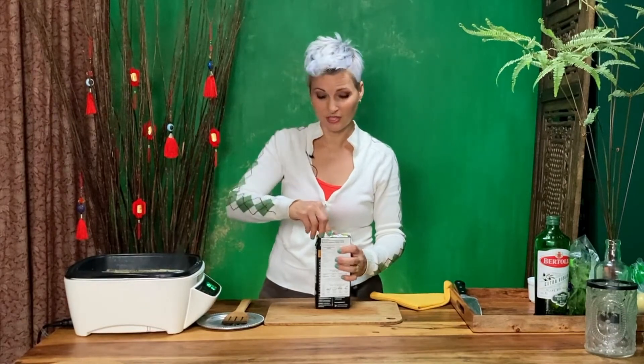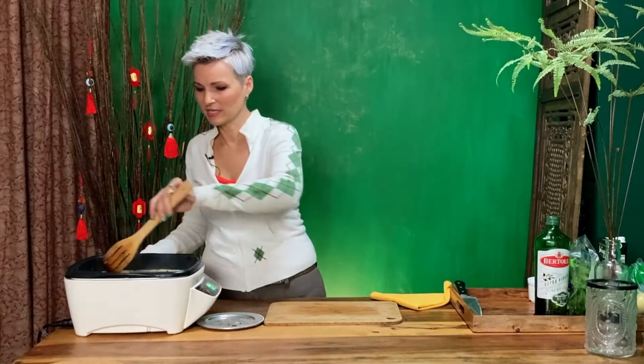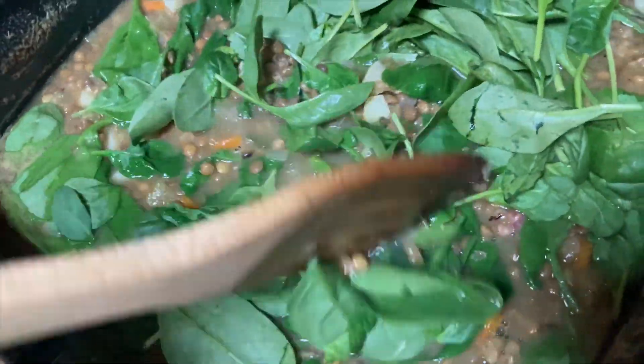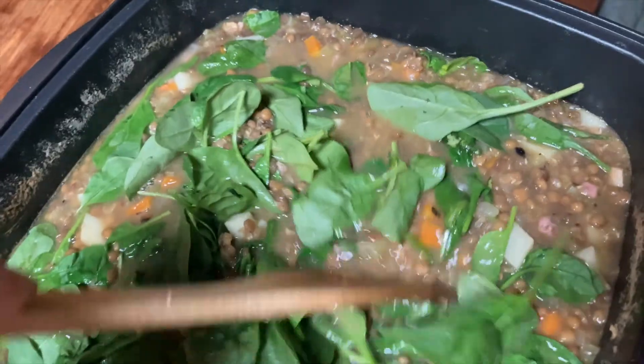As you may have noticed, this recipe is not about precision — it's a soup. You're going to flavor it, get the ingredients in there, and then let it simmer. The last thing I'm going to add is my handfuls of spinach and let it cook down just a smidge before I serve it.